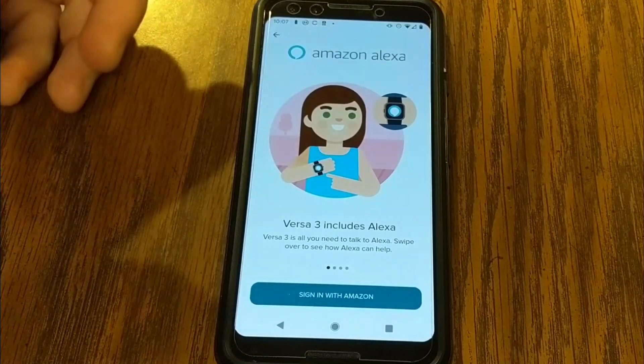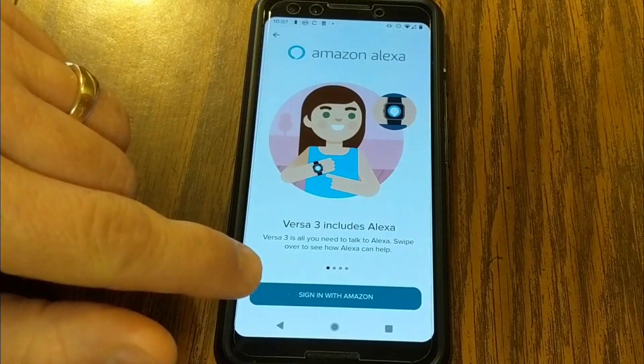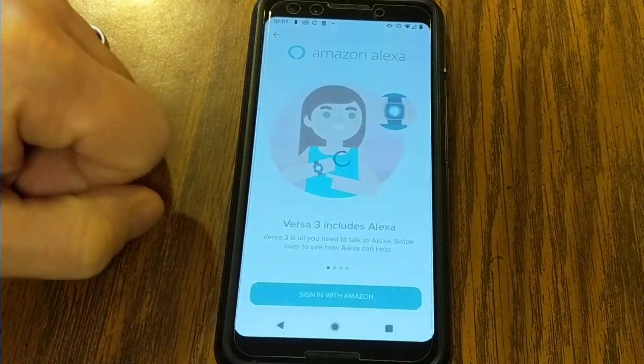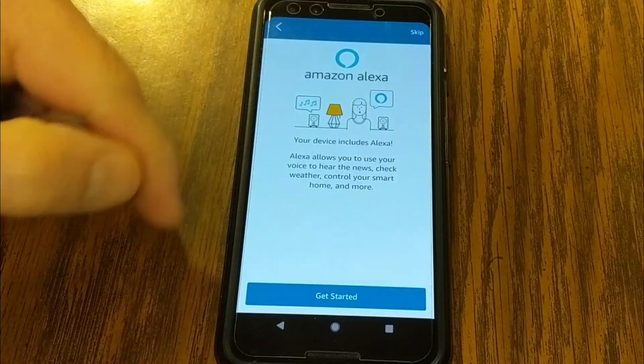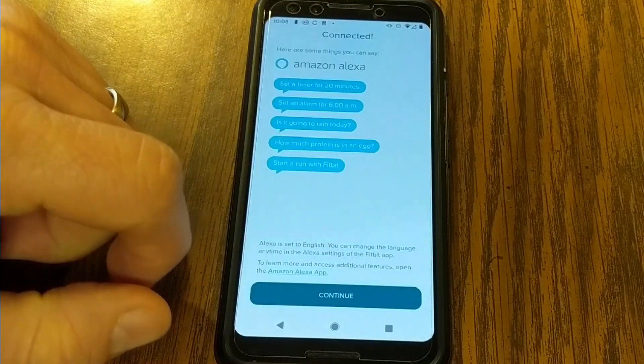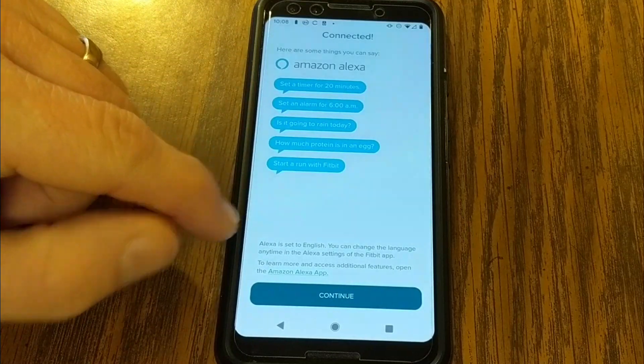You will need to have an Amazon account set up. If you don't, you'll need to set that up. Otherwise, we're just going to sign in with my Amazon account and it'll have me go through a bunch of prompts. Now that it's connected, I can do all sorts of stuff with Amazon Alexa.